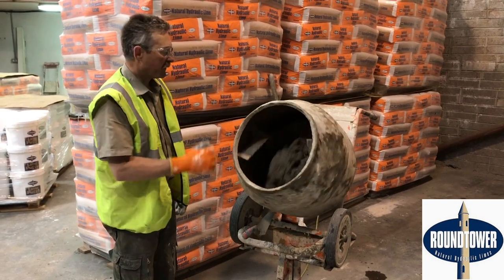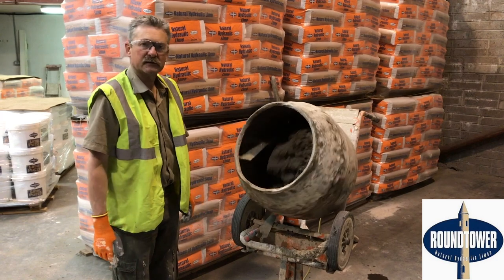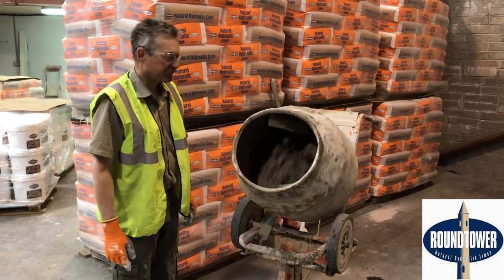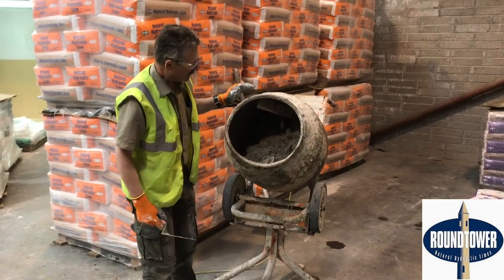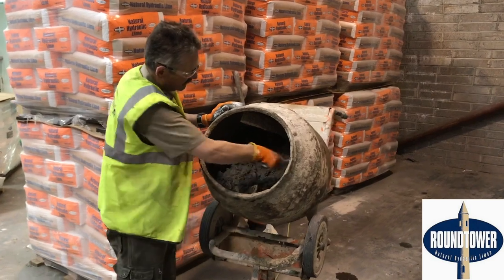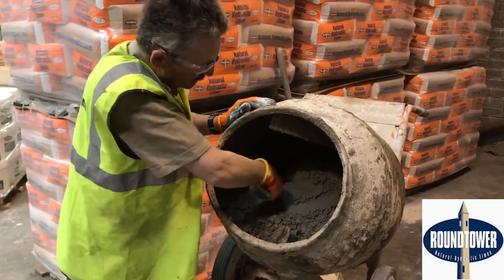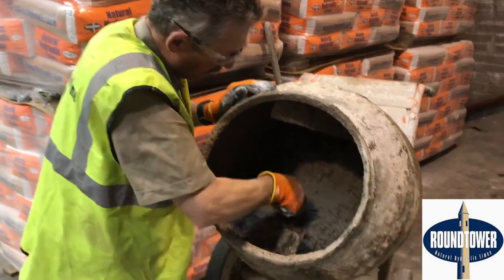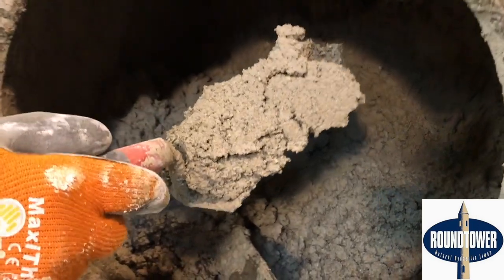I'm going to leave this for about ten minutes mixing here now, and then we'll come back after those ten minutes. So this has been on now for over ten minutes. Let's have a quick look at the mortar — it's nice and workable. Yeah, that's fine. We can use that now for pointing.